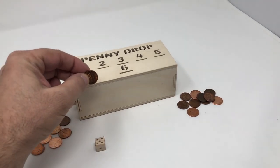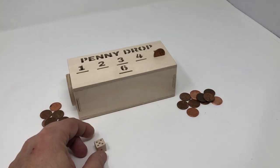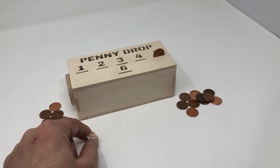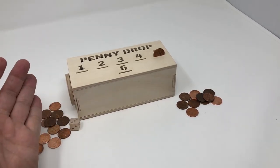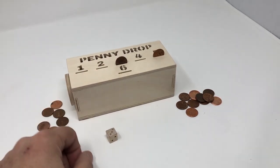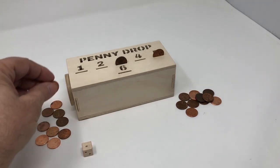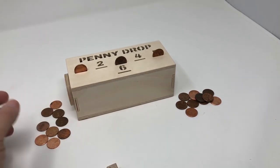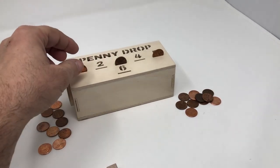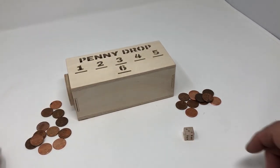So in this case we rolled a five — we have to put a penny in the number five slot. At this point the player has used one of his pennies; he can either pass the die or roll again. I'll roll again — I rolled a three, so I put a penny in the three slot. I rolled again and got a one, so I put a penny in the one slot. Then I rolled a three, but the three slot is already taken, so player number one has to remove all the pennies, take them back, and pass the die.